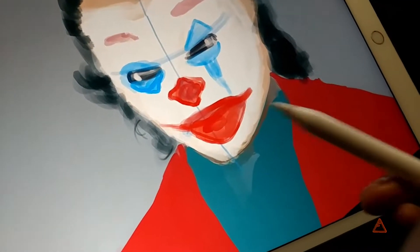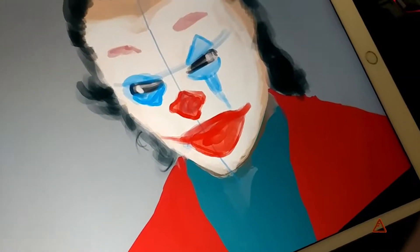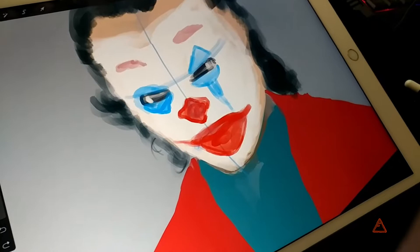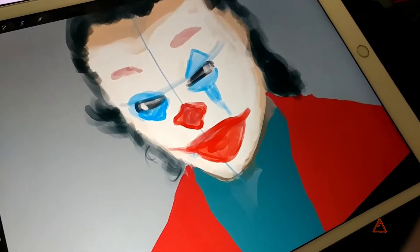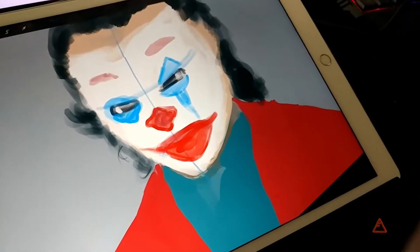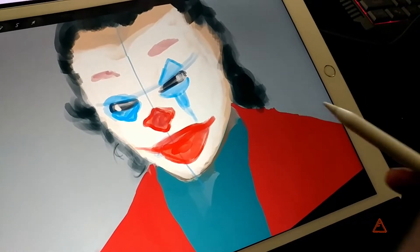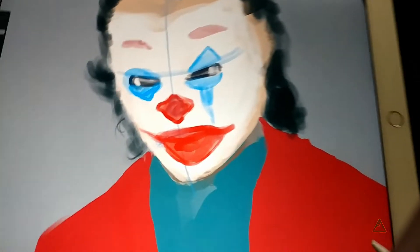What's up guys, so today I am working on a picture of the Joker — it's going to be based on the new Joker movie that comes out next year. This is a very rough start, but I'm just getting everything in place for what I'll need to do.